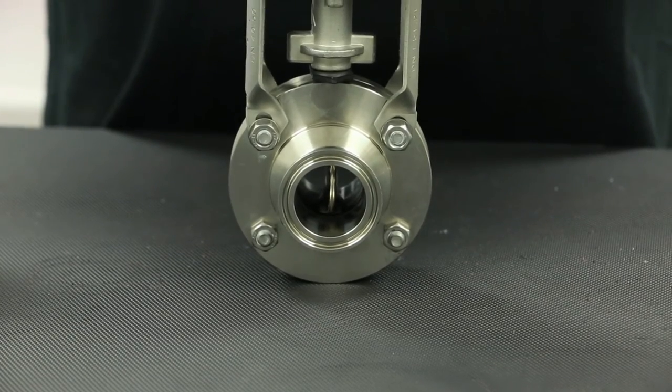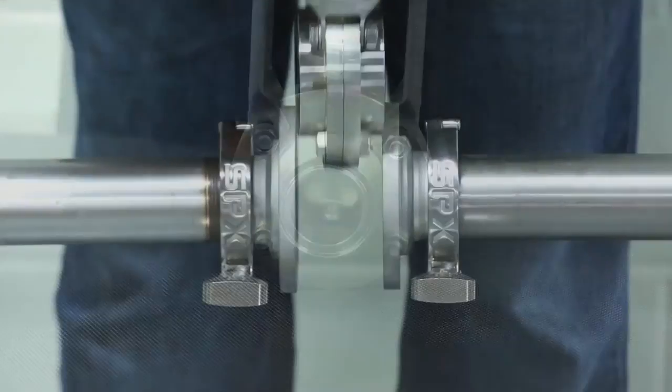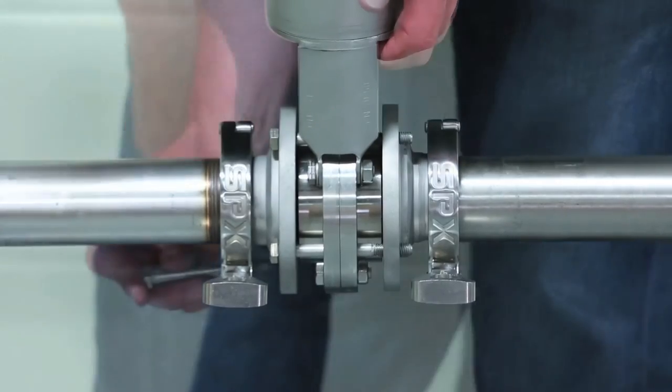Insert and tighten upper housing bolts to complete the assembly. Apply air to the actuator to test valve function prior to installing the valve back into the process line. Return to the installation location and gently position and install the valve back in the process.